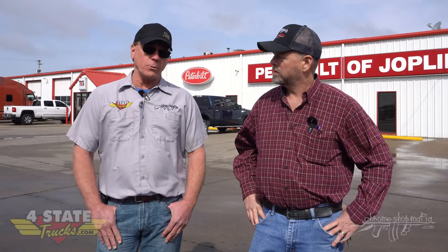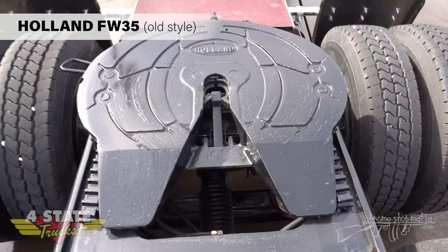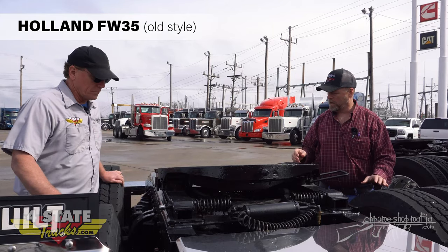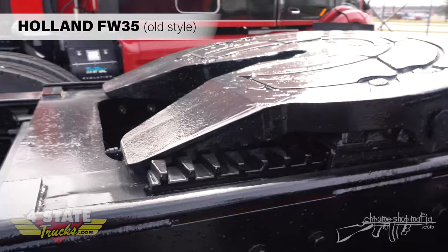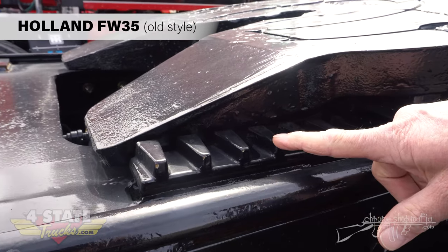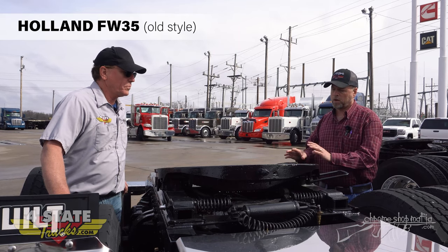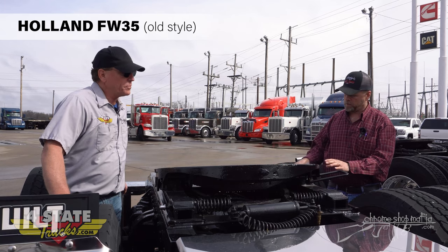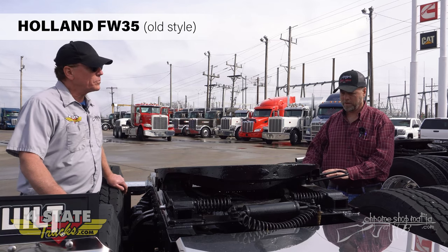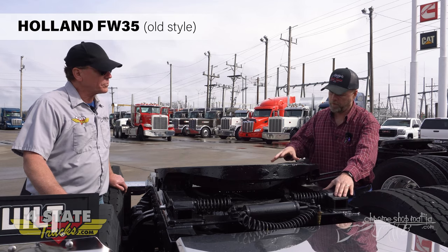What we've got here is your traditional shaped Holland fifth wheel - the one they've been using for decades. It's a cast iron product and it's got real traditional teeth, as you can see, that they've been using for decades. I'm going to call this the old style Holland. Some other indicators besides the standard-looking teeth is the slide bracket, which is the part that your fifth wheel is attached to.